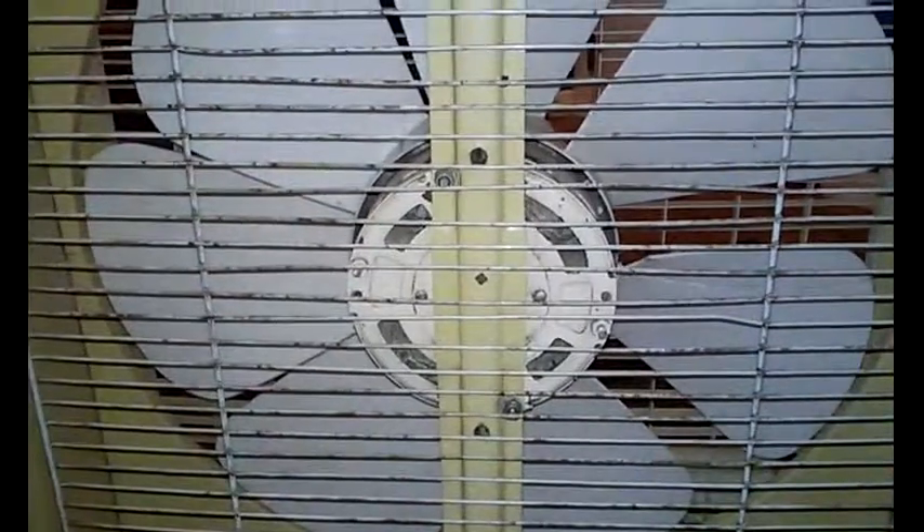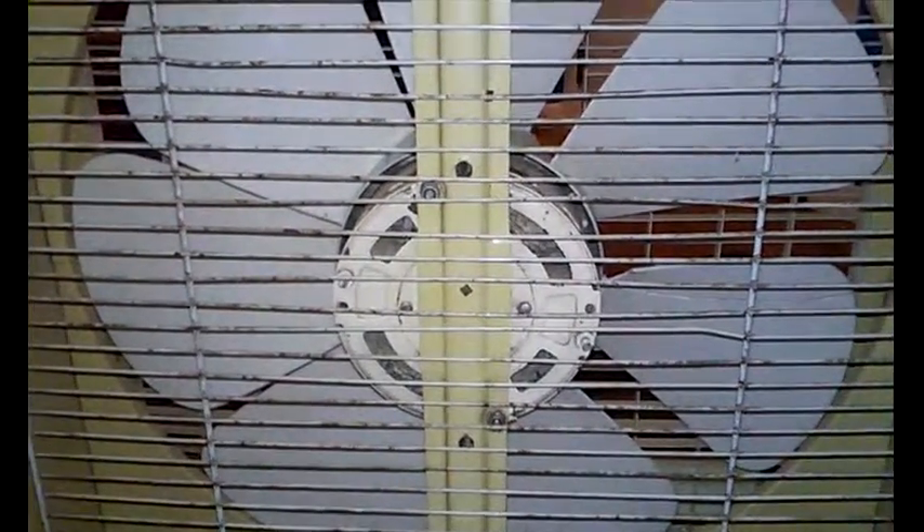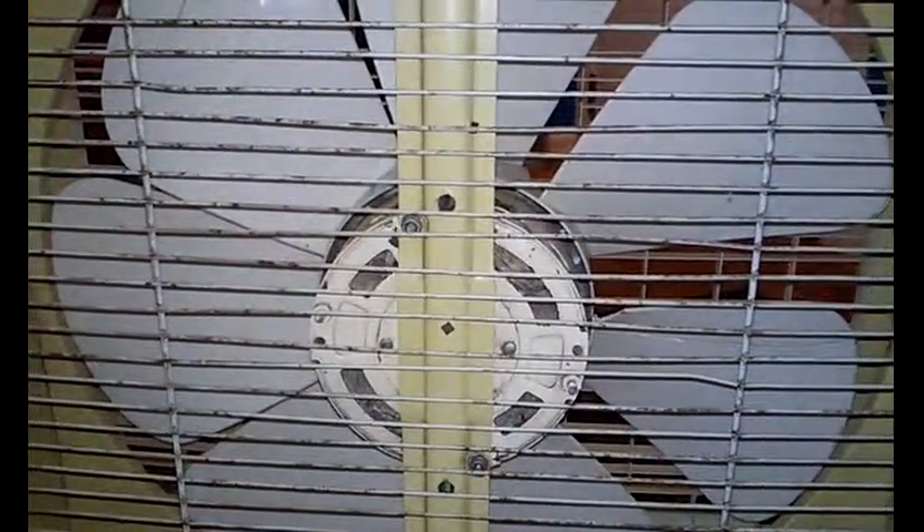Today I am going to be doing maintenance on this 1980s box fan. I got this at a tag sale for $5. I've been using it for the last 6 months, running it when I sleep. But lately, if you put it on low, it will not turn because it is in need of being oiled. It only worked on high.